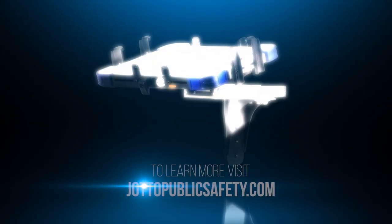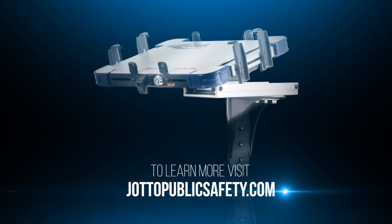To learn more, go to jottopublicsafety.com and order your Mamba Mount today.